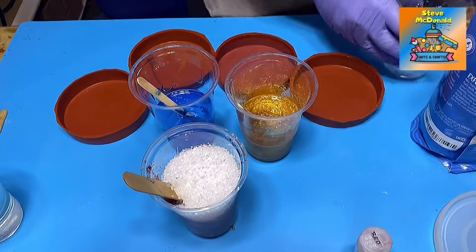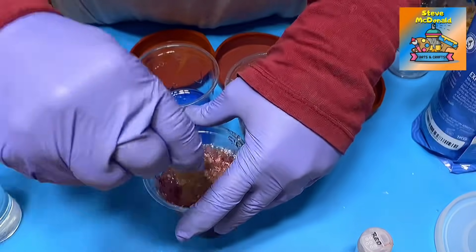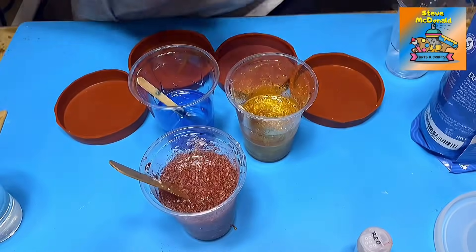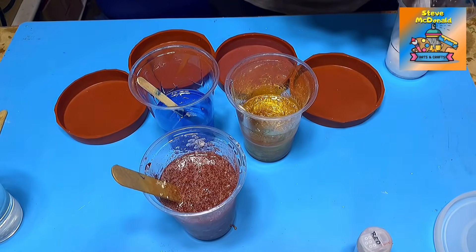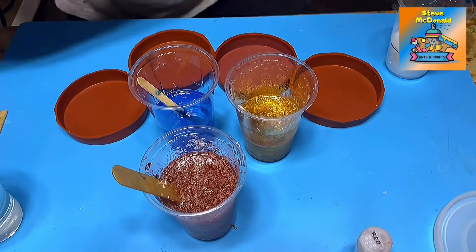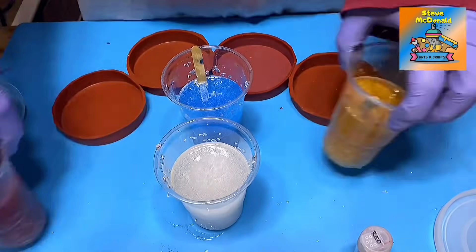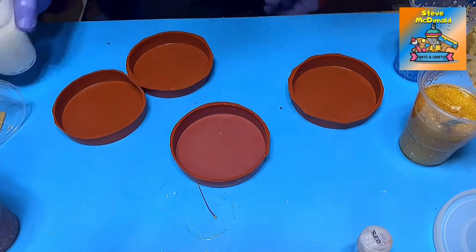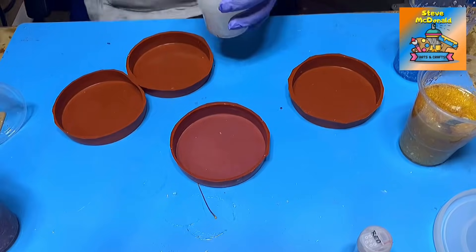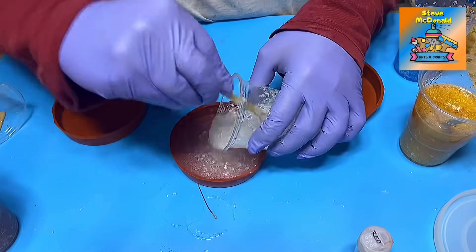Just going to pop that in there like that. Give it a mix round so it's completely covered. I am going to leave it a few seconds because I want to know if it reacts in any way to the resin. So there we go. Let's move those to the side and let's pour them. I'm going to pour the clear one first and give it another stir, then just pour that out.